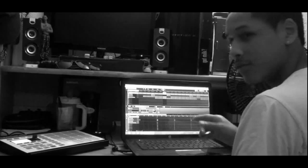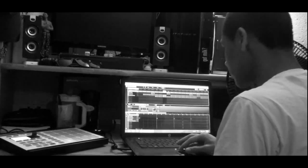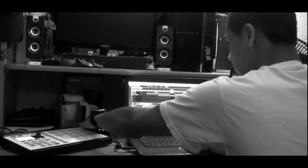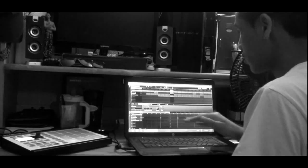Switch the melody up for that part. I took away the kicks for this part — let that note drop come in.